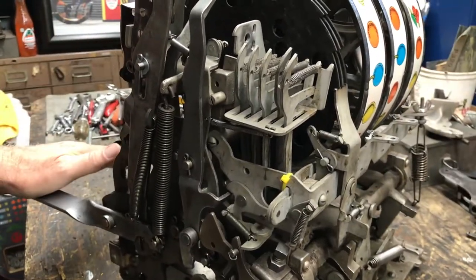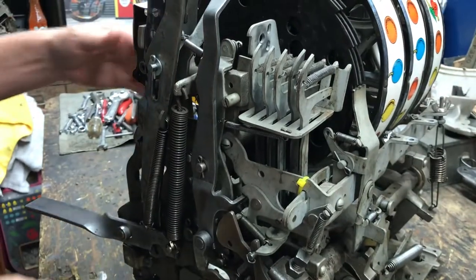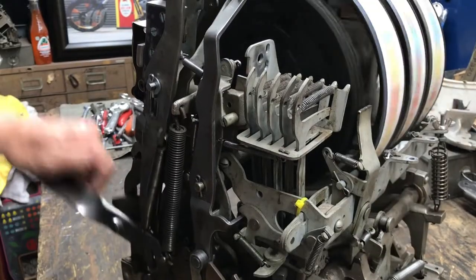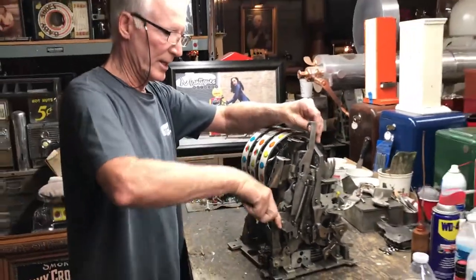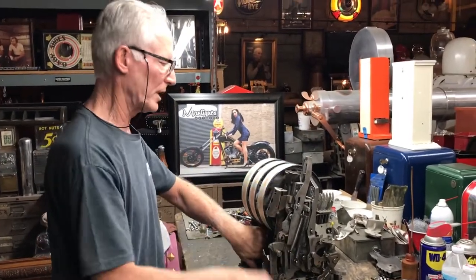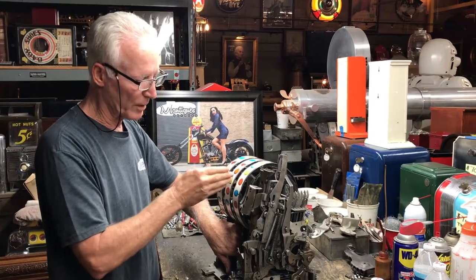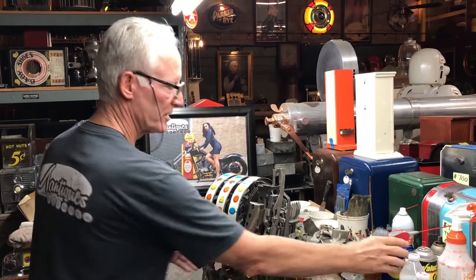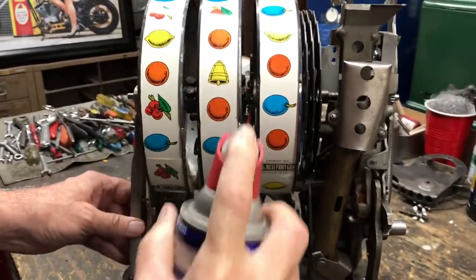It won't go backwards — you don't want it to go backwards because it would spin the wheels backwards and be all messed up, so it has a cog in there. If you go all the way through, naturally it's going to spin. In many cases, the reels won't spin or are just spinning slow because they're gummed up. One of the simple fixes is to take a little WD-40 and squirt it where the reels spin.